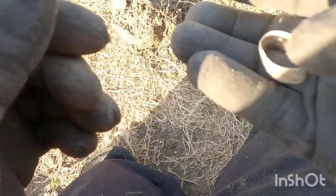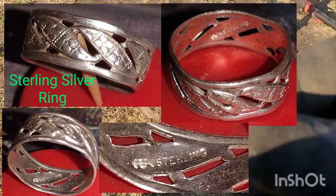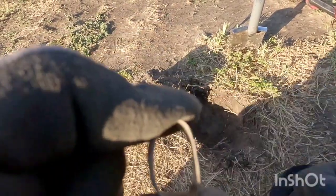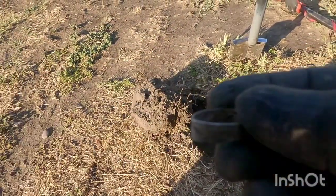Yeah, I do believe it is silver — it's a little tarnished, a little light, but it is tarnished. I don't see any writing inside of it, but I will clean it up. It's gonna be really hard to bend it back into place — I'll try to be careful with it. All right my peeps, until the next one.